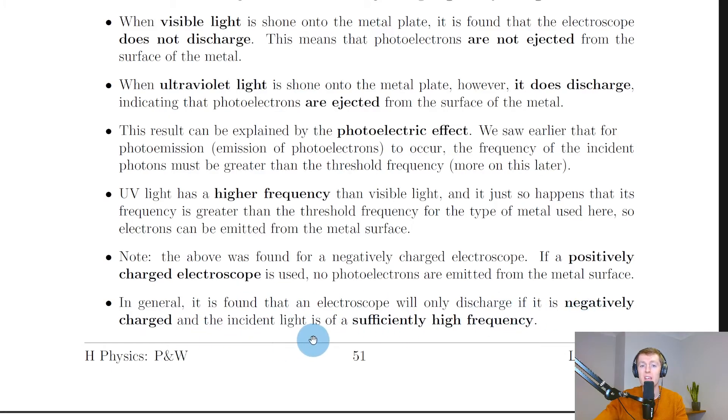In general, an electroscope will only discharge if it is negatively charged and the incident light is of a sufficiently high frequency. So we need ultraviolet light and a negatively charged metal plate for photo emission to occur.